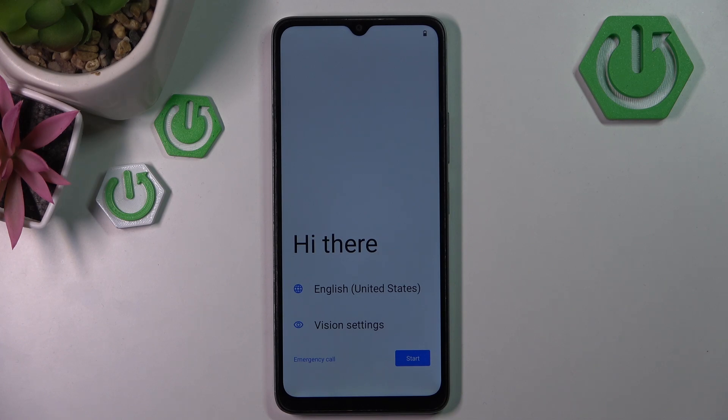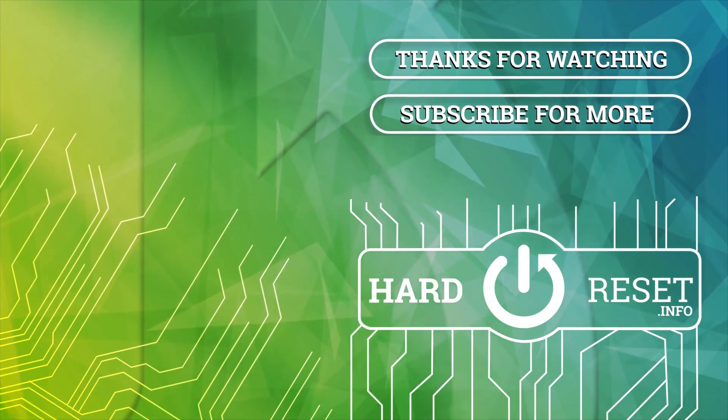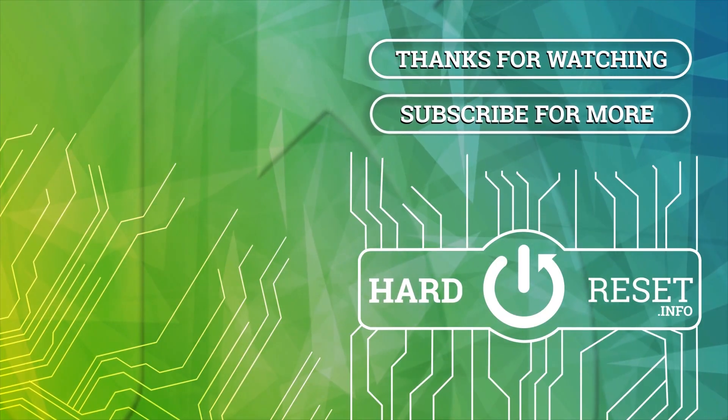And as you can see, my device is now back to its factory settings. Thank you.